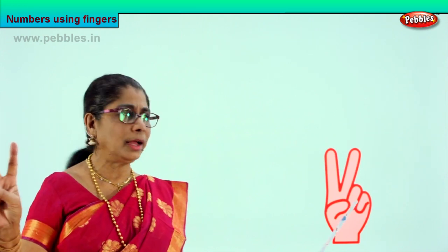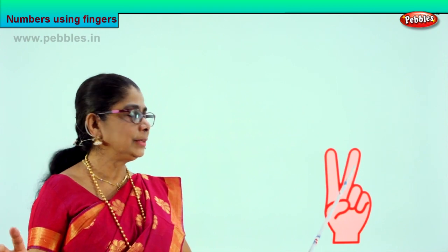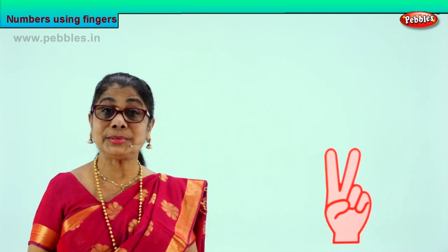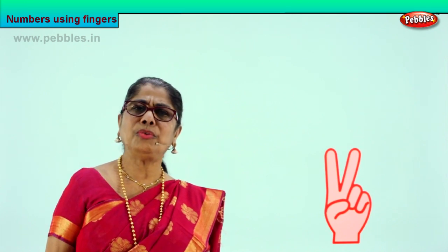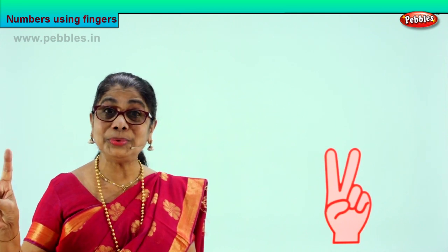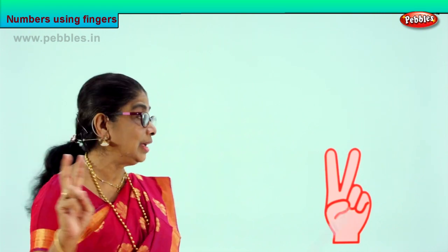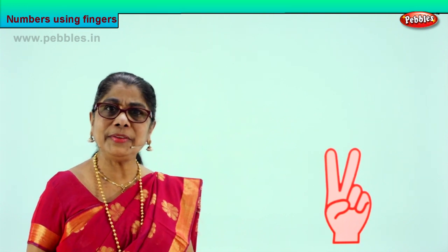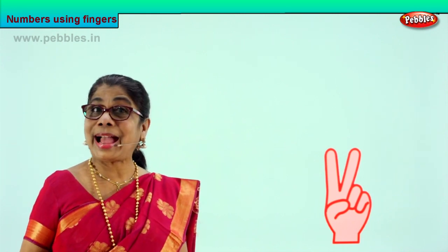Excellent. So we learn to count. One, two. One, two. Number one, number two. So if anyone asks you, show on your finger — two. Then you put out one finger, two fingers. So you have two. Very good. You learn to count one, two on your finger. This is one finger, two fingers. How many fingers are there? There are two fingers here. Number two. Now let's learn to count and how to write number two.